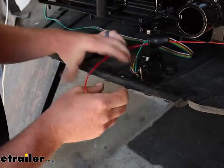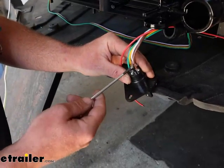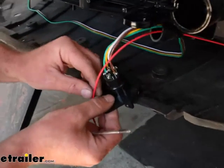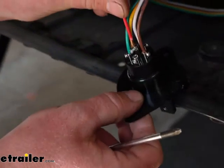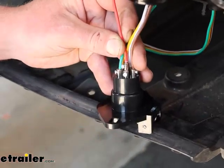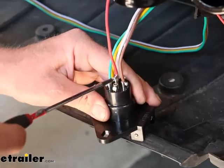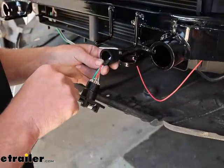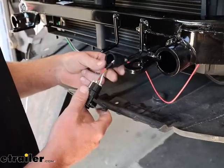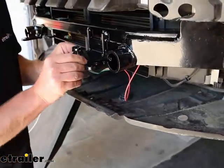On the back of our six-way, we have a terminal there in the middle — that's the one we're going to be using. Back out that screw with a small Phillips head screwdriver, place the wire into the terminal, and tighten that screw back down. Once you verify everything works, come back and fill this up full of silicone to help prevent corrosion and any shorts. For now, I'll just temporarily put our boot on and secure this to keep it in place.